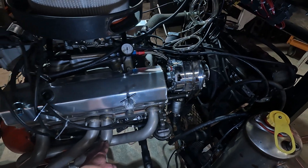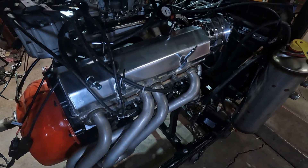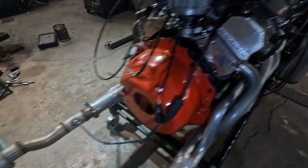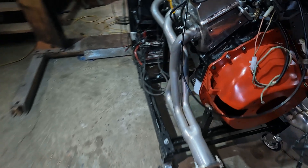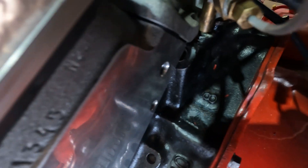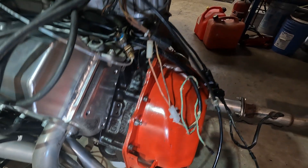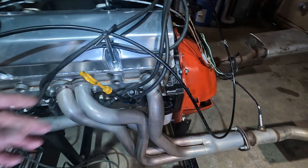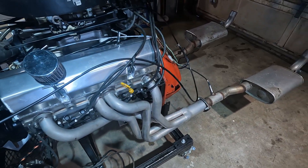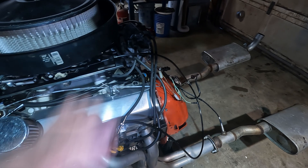I actually bought these headers off of eBay — got them for quite cheap, but they're ceramic coated headers. This is also an 010 block. How I know it's an 010 block is obviously you check the casting number here: 010. That is a real 010 block. I don't know if it's out of a Corvette or van, but it does have the dipstick out of the driver's side, which is sometimes a difference on some of these blocks — they can come out of the passenger side on others.